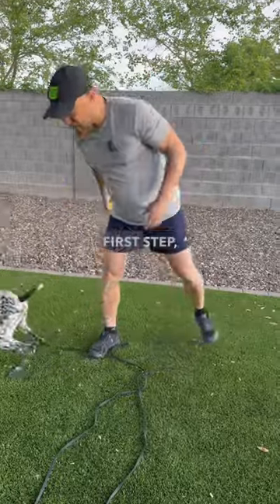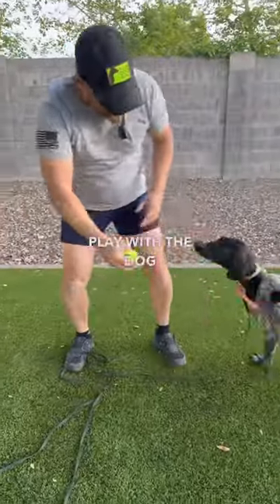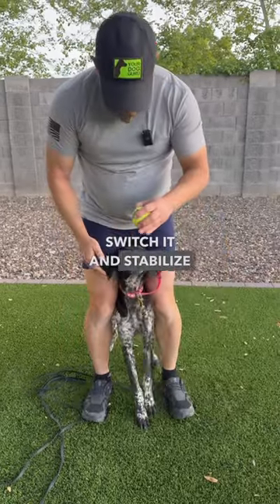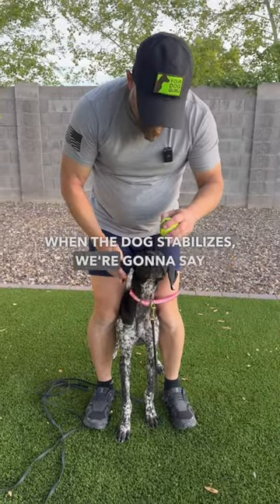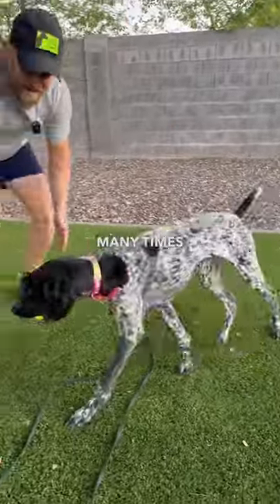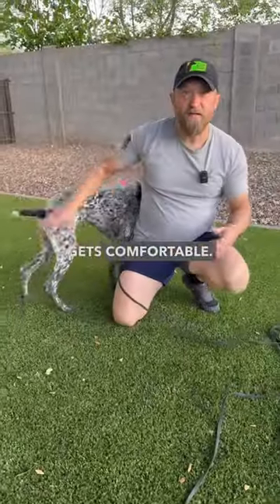So what's the first step? First step: we're going to play with the dog and we're going to round it, switch it, and stabilize here. When the dog stabilizes, we're going to say the word 'yes' and reward it. And we're going to rinse and repeat many times until the dog gets comfortable.